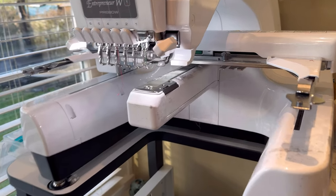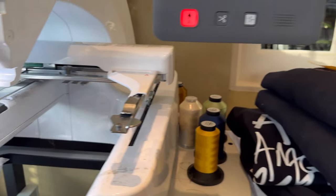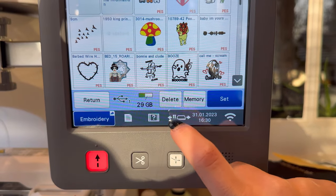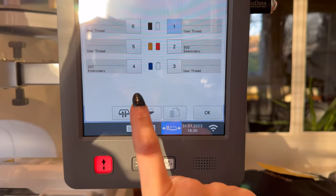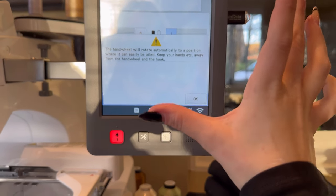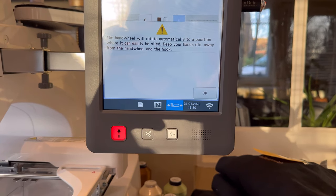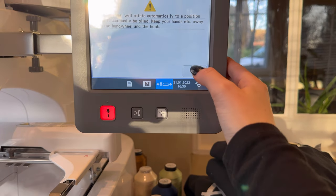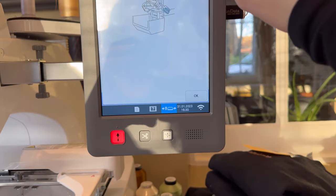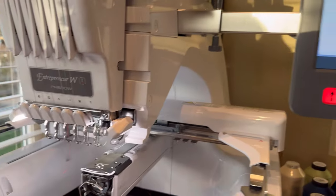Oiling is what I do first when I come down in the morning. Take the bobbin case off, go back to the main screen, press the little needles icon, then press the oil drop sign. A notification will come up and the hand wheel will rotate into a position where you can put the oil in. Press OK and it moves for you, then the screen shows instructions: put a drop of oil into the hook.